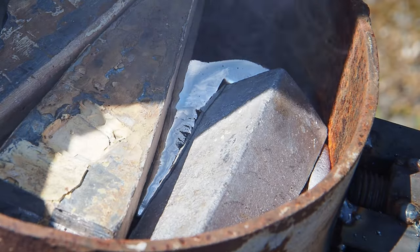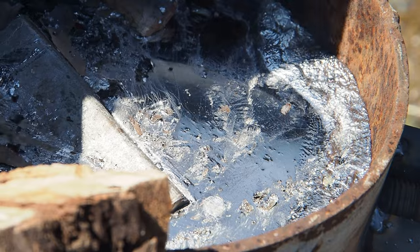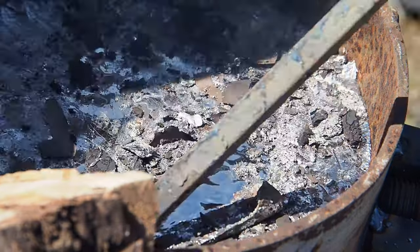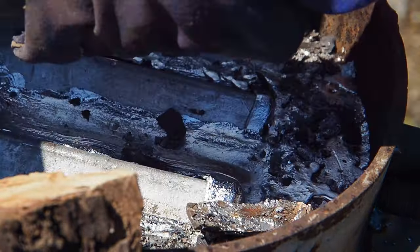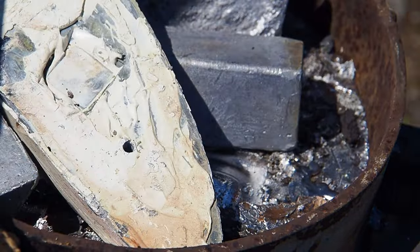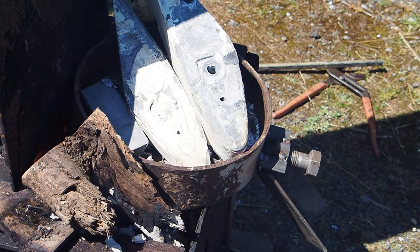I was able to beg, borrow and steal enough lead to give me about 160 kilos, but of course it all needed smelting and that was something I'd never done before. You can see all the dross that comes from the paint. Some of the ingots are quite clean, but those ones with paint came out of a mate's Ross 780.